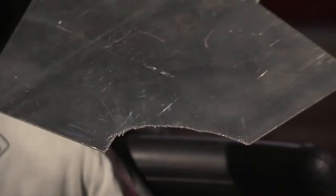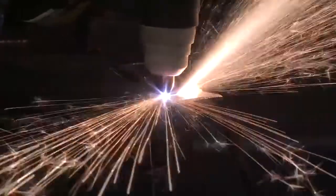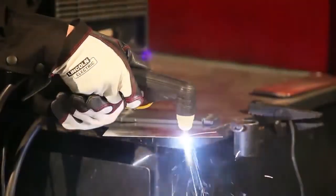We just made a cut as you saw. Remember, you want all the dross and all the sparks to go towards the floor. If you're going too fast, the sparks will come to you and it won't properly cut all the way through. So you want to make sure all the sparks are going through the floor.